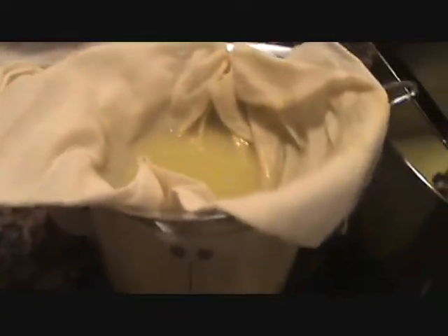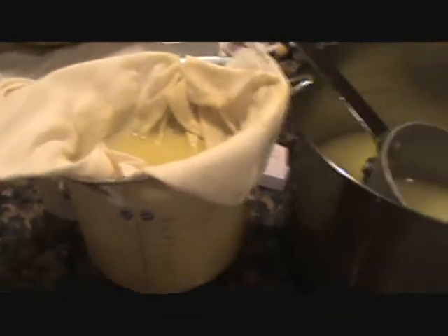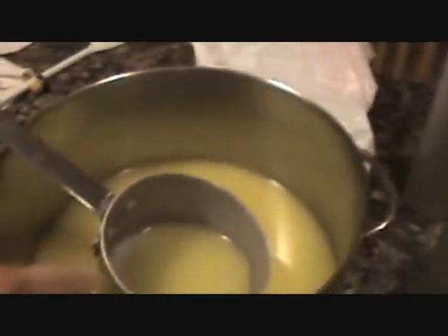We're running through some cheesecloth over here. We tried the coffee filters before but that was way too slow. So we got our main vessel here, which we run through our super fine screen into our big pot here. And then from there we cheesecloth it into the small pot, and from there we funnel it into the bottles.